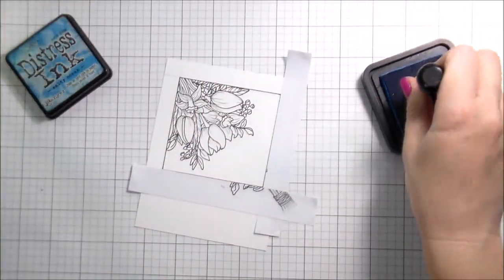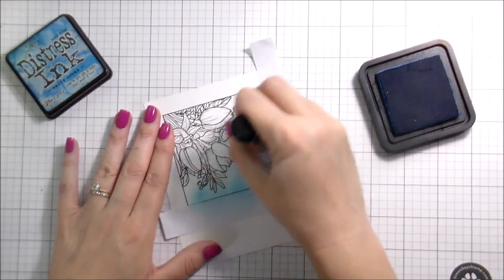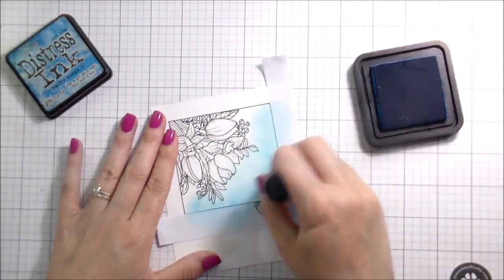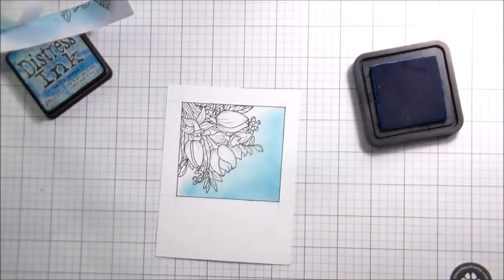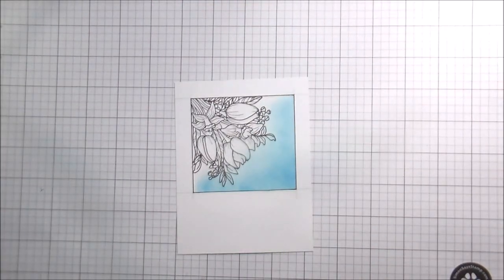I also wanted to add a little bit of color to the background. You guys know blue is my favorite — I love the color blue, I feel like it's a total neutral. So I'm just going to use Salty Ocean to add a little color. I did put the masks back in place for this just to keep the color contained to my frame, and then I'm going to use the same Salty Ocean for all of the card backgrounds.